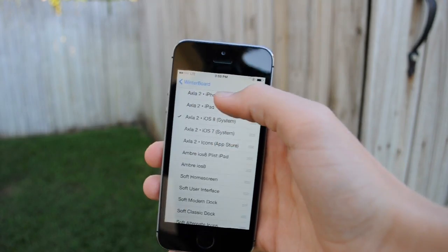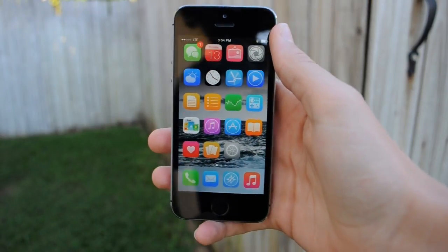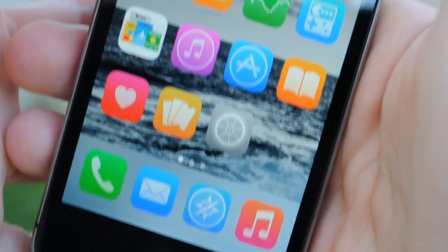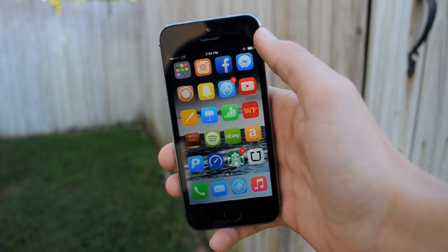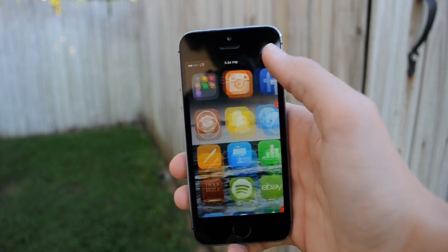The next theme I'll be showing you is Axla 2. This is a great theme, and it's super colorful. My favorite thing about this theme is if you use a dark background, it really makes the icons pop. If you have an iPhone 5C, I'd really recommend this theme because it would match the color of the back of your phone. This was one of the first themes I tried on iOS 8 because it was one of the first to be updated, and I actually really like it. That's Axla 2, and you can download it from the Mac City repo.